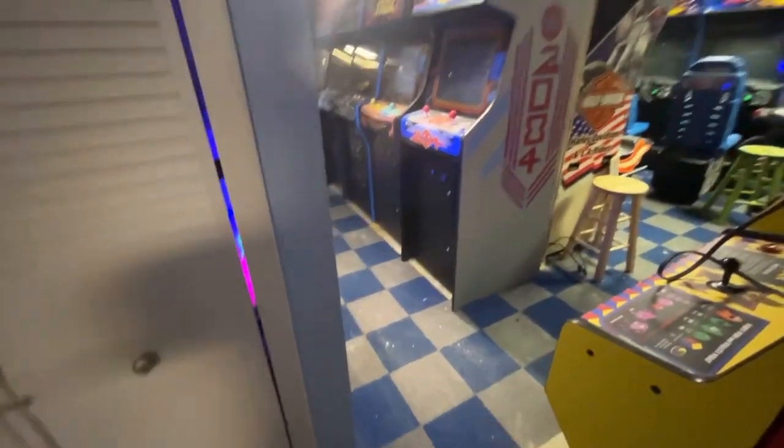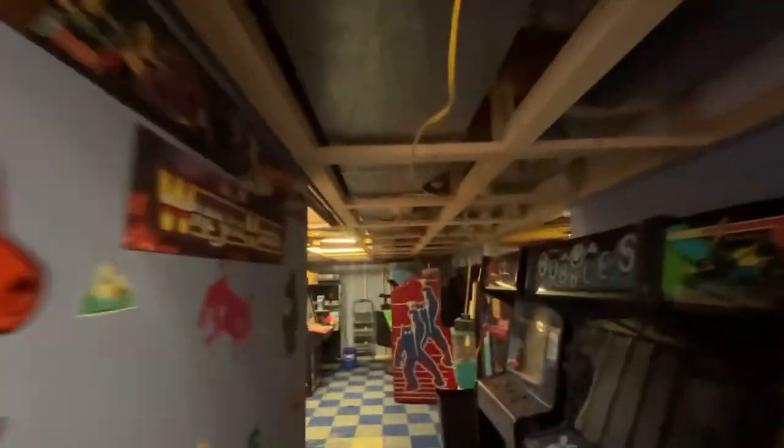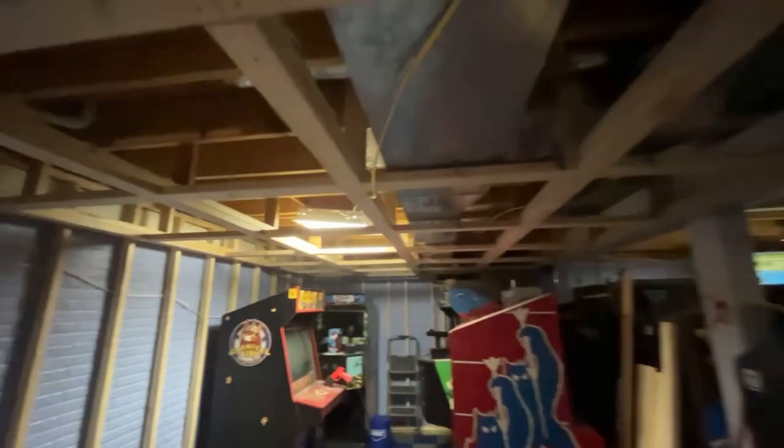I started ripping out the carpet underneath where the games go. I've got this whole ceiling framed in, down this hallway here, into this first room. So this is all framed in, ready for me to make wooden ceiling tiles.